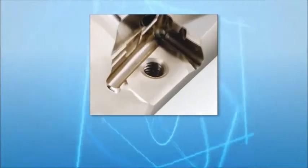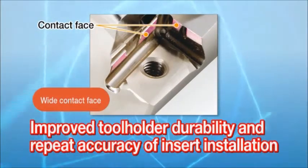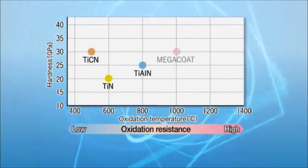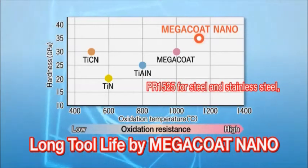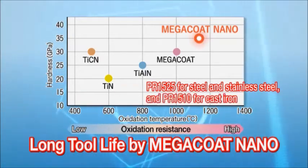The tool holder's wide clamping face improves durability and repeat accuracy of insert installation. Megacoat Nano special multi-layer nano coating extends tool life. Choose PR1525 for steel and stainless steel, and PR1510 for cast iron.